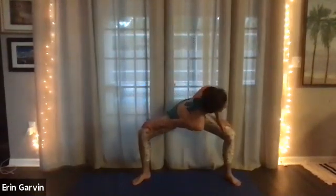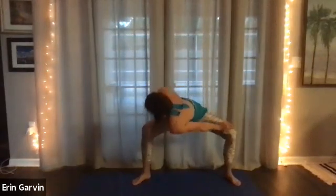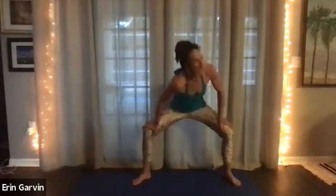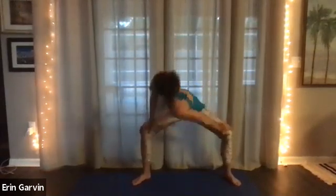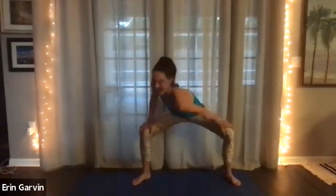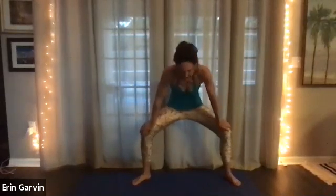Five, four, three, two. Now keep the legs, but bring the hands down and drop a shoulder. This is going to feel like the upper back is stretching and the inner thighs as you're stretching. Inhale and exhale. One more each. Inhale and exhale.